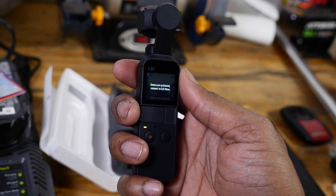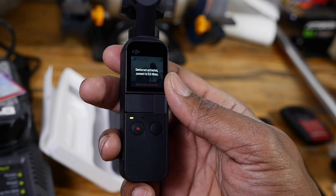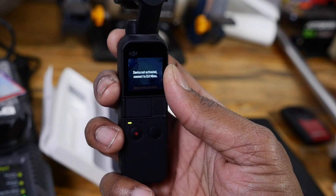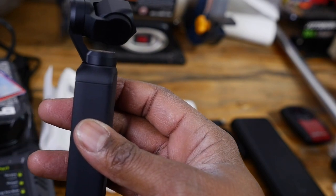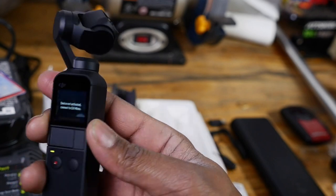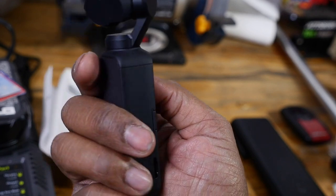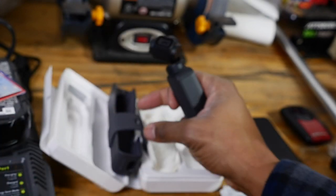I just wanted to do this quick unboxing for you guys, just to show you what's in the box and how it is. I'll take some time to get to know this thing, do a little shooting with it, maybe even do a little comparison footage between this and my S9 Plus to see how I like it. I'll put together a little video for that. Thank you guys for watching — appreciate you taking the time. This is the DJI Osmo Mini and I am really liking this.